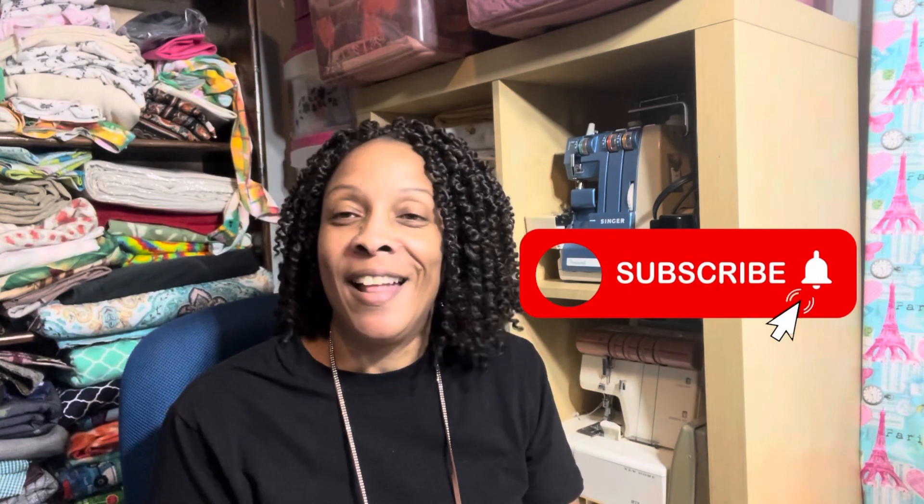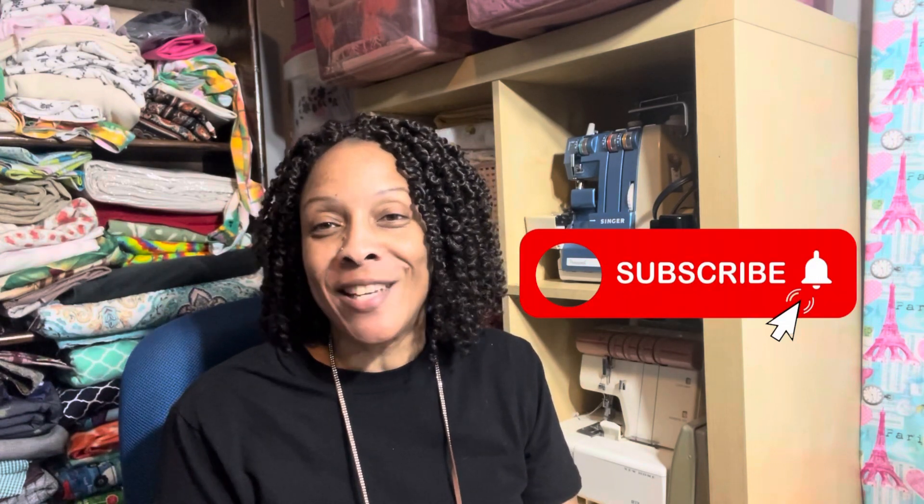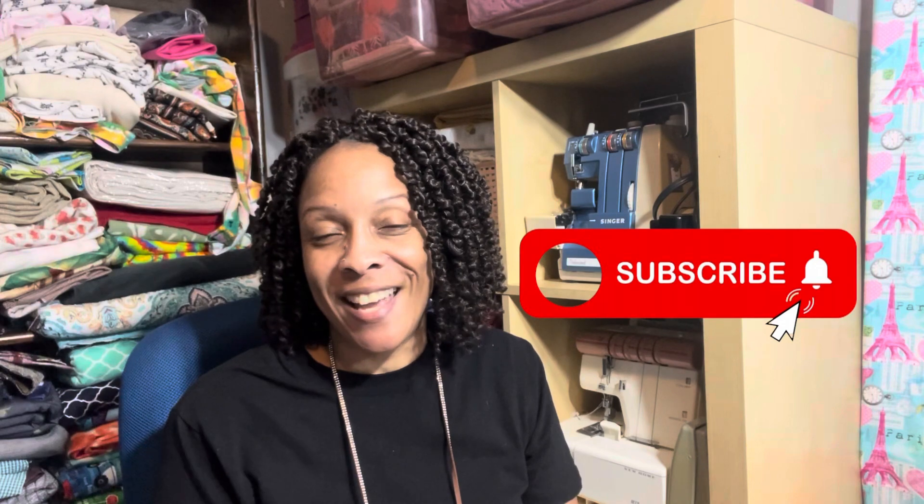I appreciate you all for tuning in. Thank you so much, and don't forget to go and sew something fantastic. Have a wonderful day — bye bye!